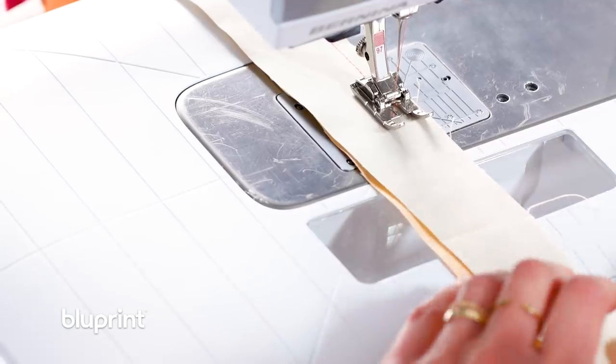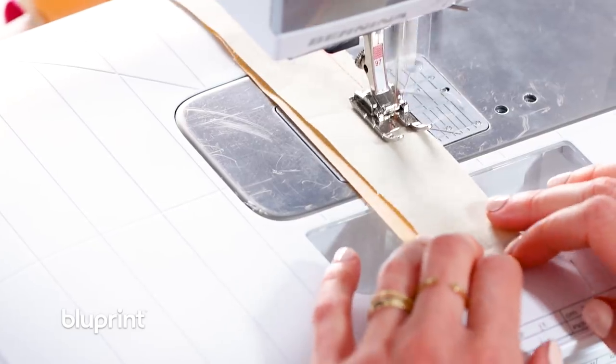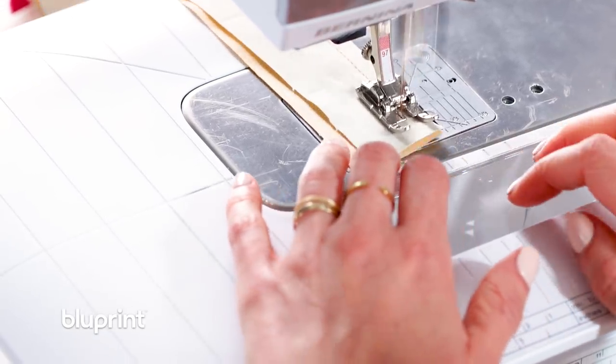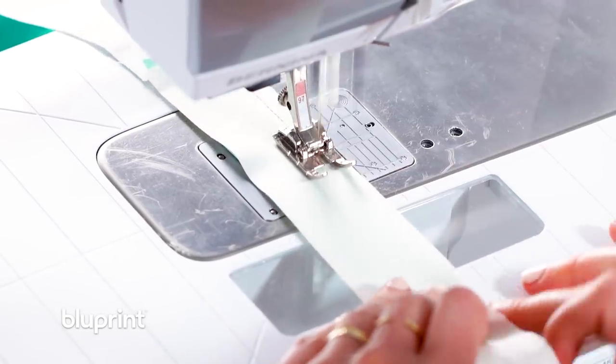Making sure I get both strips. I'm not being that precise. Last strip here — last strip, and then I'm ready to iron.